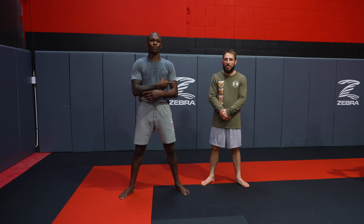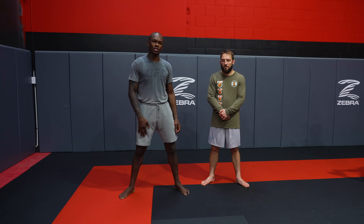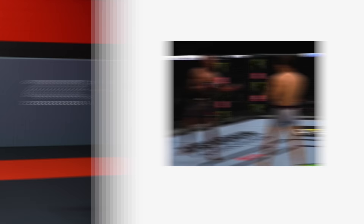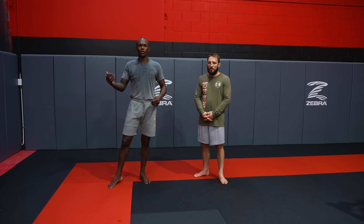And the next one — one I actually learned from him, I'm sure he learned from Eugene — is the rear hip feint, which is used to disguise the low kick. I feel like that's the one we as a gym used to kind of change the game of MMA, because no one was really doing it until we started doing it.